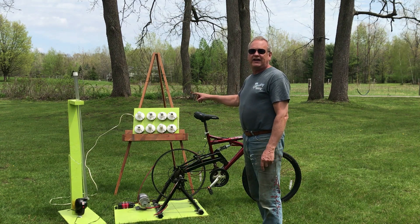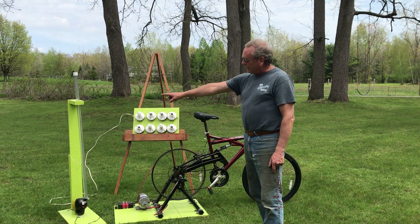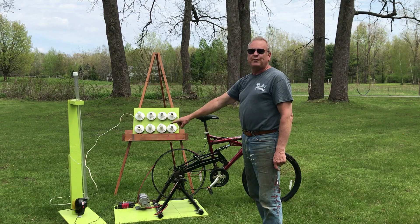I had LEDs, I had incandescent, and I had compact fluorescent bulbs. And then I also made a blower that as the kids pedal faster, the ball would go up and down the tube.